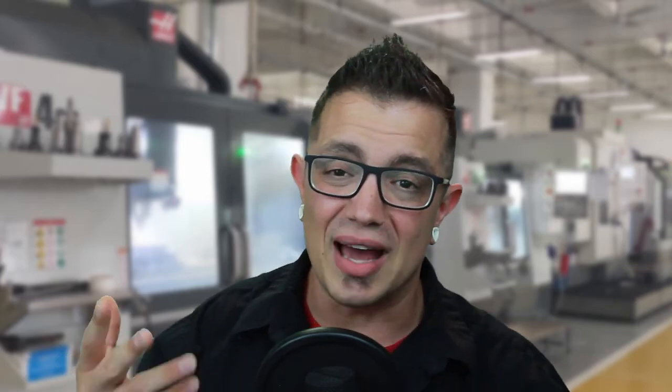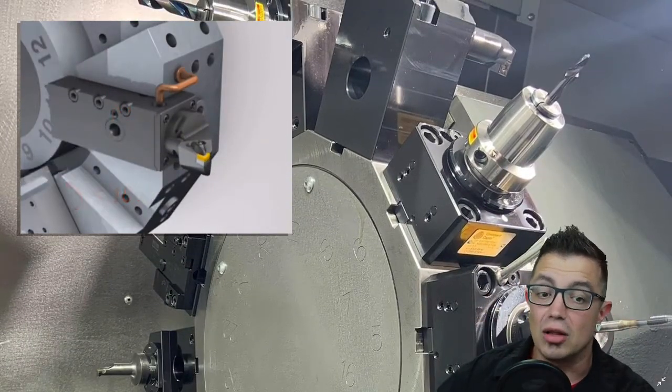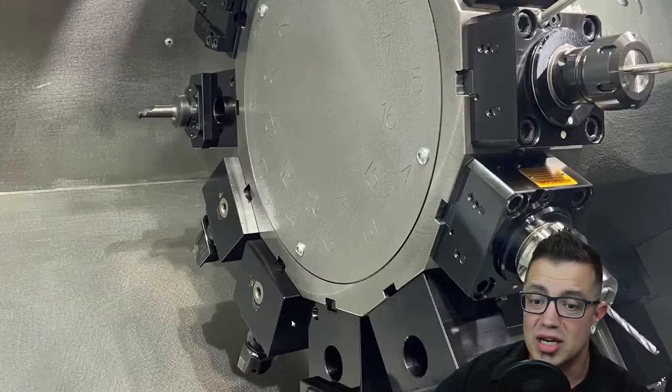One of the best options I've seen to date is the Sandvik Coromant Capto system. They were the pioneers of this quick-change system. It makes tool changes as simple as throwing a lever and coming back — and your tool is changed out. If you have a look at the picture back here, you can see they've got live driven tools, static tools, and quick-change positions.